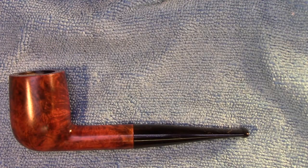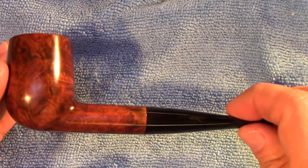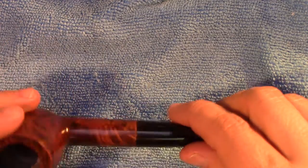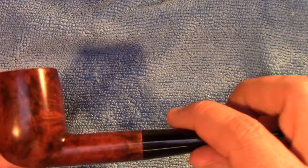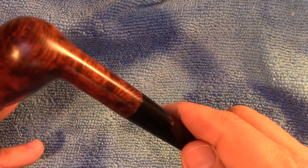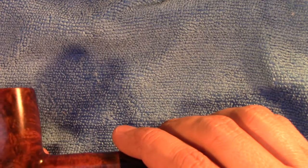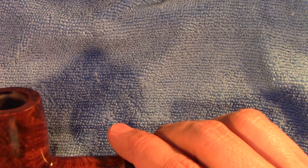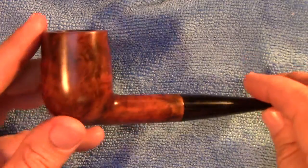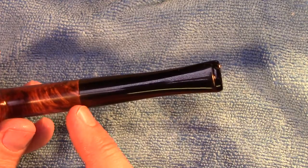We are officially done with the restoration of the Mr. Roberts billiard and I think overall it came out quite nicely. Since last you've seen the pipe, I've given it a triple retort so the internals are very clean and it's pretty much ready to smoke. The pipe was stained as you saw in the previous section, and beyond that I've buffed it with the red rouge, the white diamond, and then some carnauba wax. I also did an additional bit of work on the stem to clean up some oxidation apparent right around the junction.